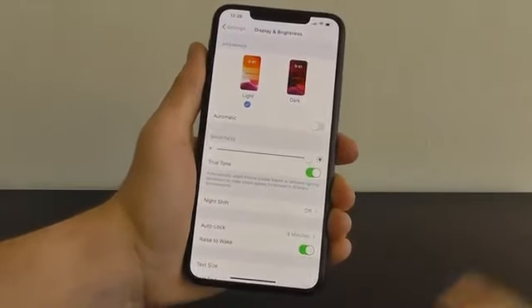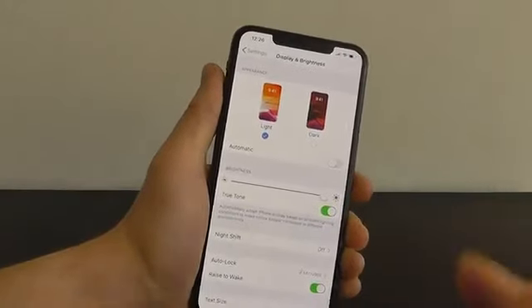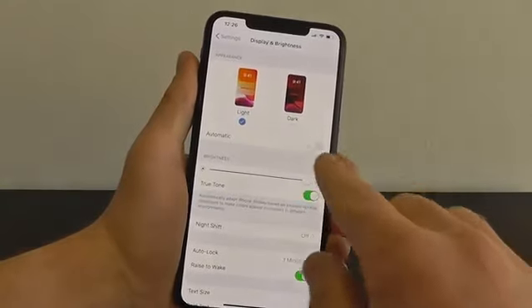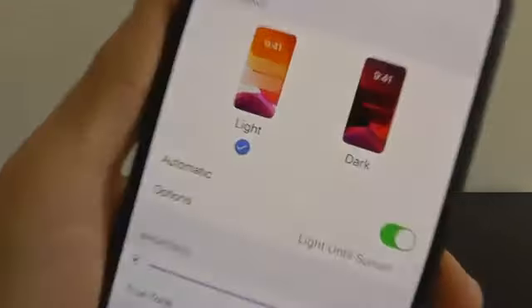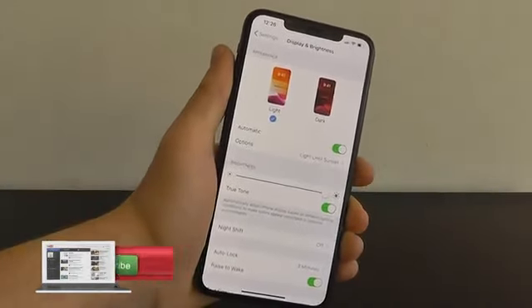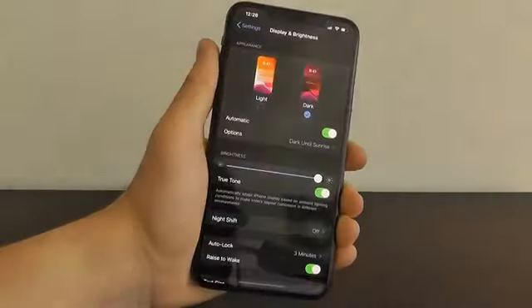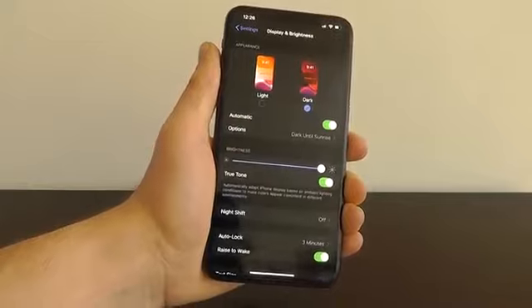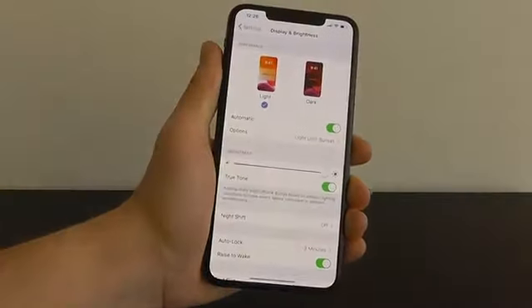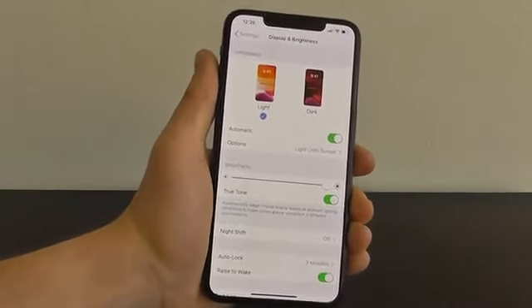What you may not know is you can actually have this be automatic. By default, automatic is turned off. But you can click Automatic and see the option is light until sunset — during the day it will use the light background, then at night it will automatically change to the dark background. It will automatically detect when sunrise and sunset are and change your iPhone accordingly. It's incredible.